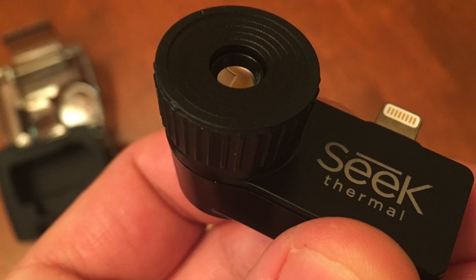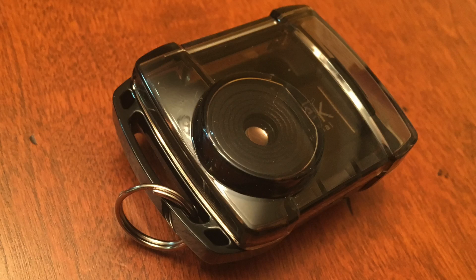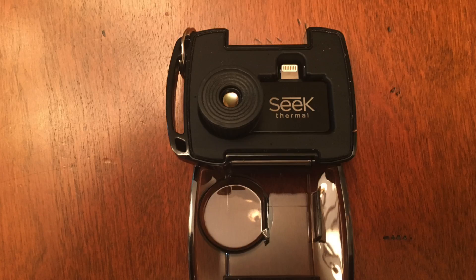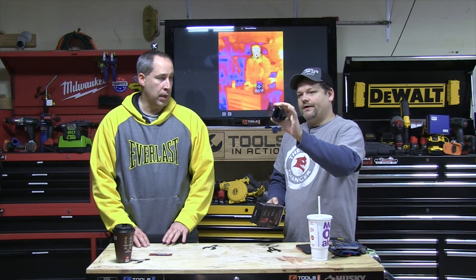Key specs: adjustable focus, true thermal sensor, 206 by 156 array, 32,136 thermal pixels, 20-degree field of view, and magnesium housing — so it's really tough. It comes in a protective case as well.